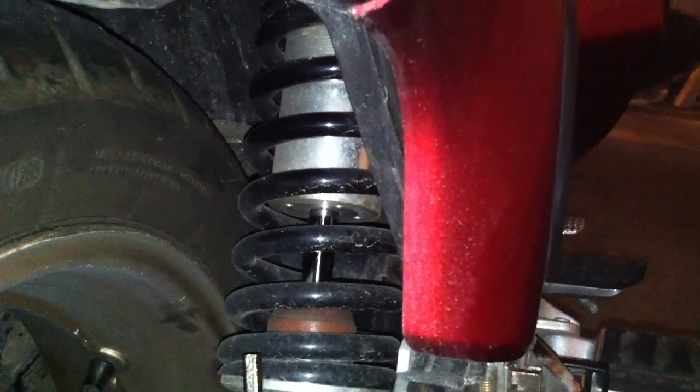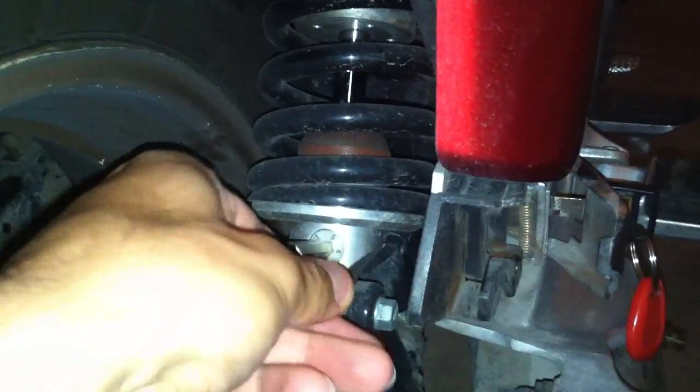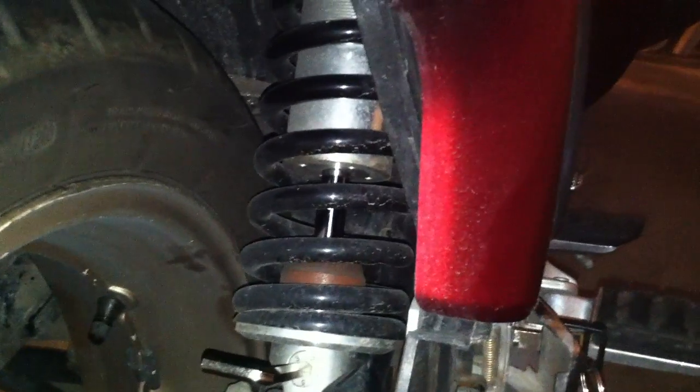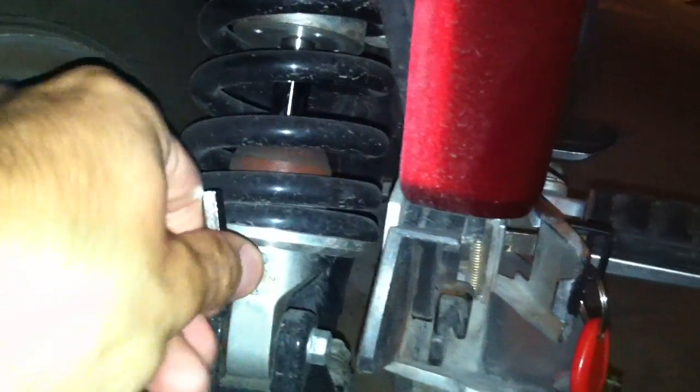If I go to 2, you start seeing it damp the motion better. At 3, you start seeing pretty much no repeat oscillations after the initial compression. It was set to 5, which I think was too stiff for my weight.